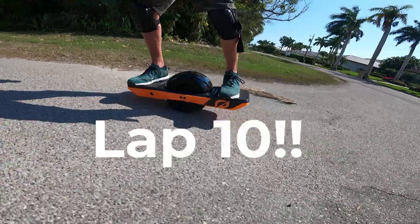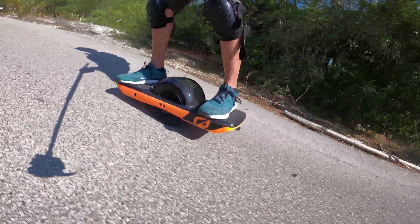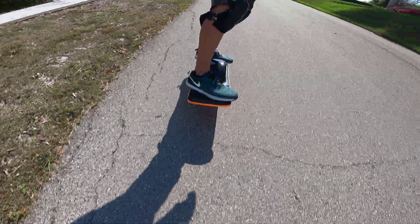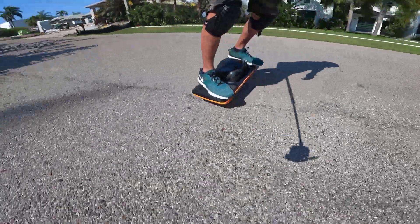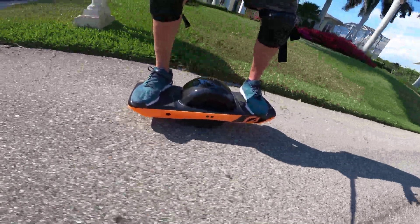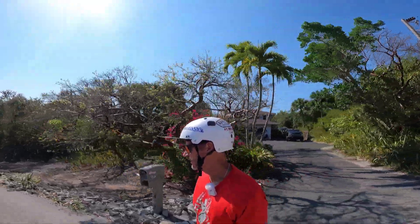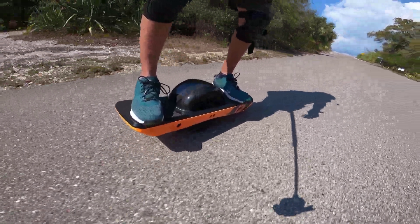This is it - last lap, number ten. Of course, we have a car coming behind us on the last lap. One more hill to climb. Only felt one baby surge through all these climbs. Maybe another little baby surge right there, but we are at the crest. Yes! GT survives!